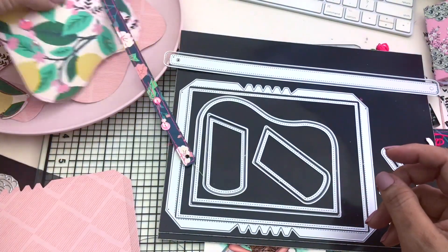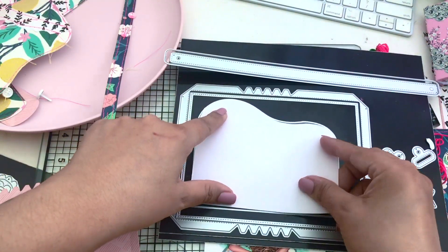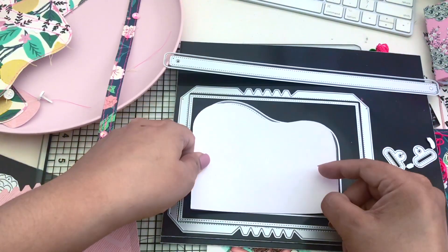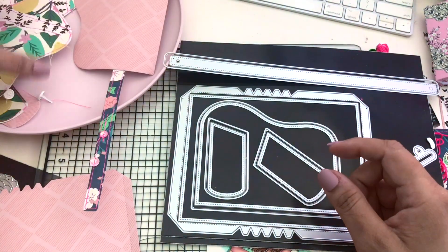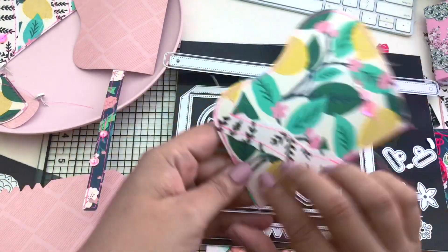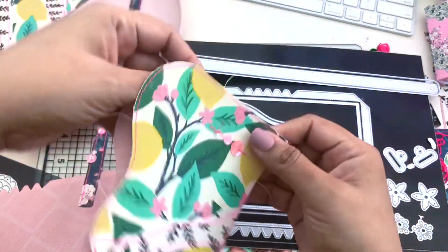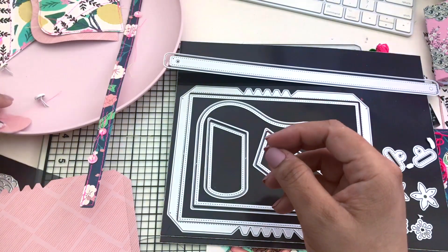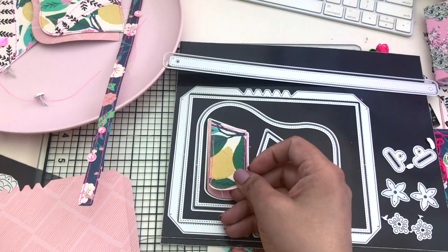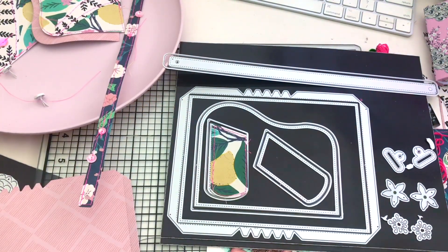Next one is the flap — here it is right here. So it would look like that. If I reverse it, this is what it looks like. So there it is — we have the flap and the lining. I prepped it already, and here's what it looks like. There's so much going on with this purse. And then you have the sides — it goes like so and that would go right on top.